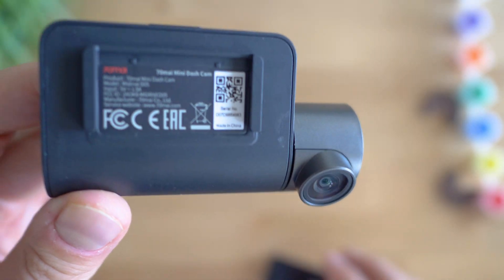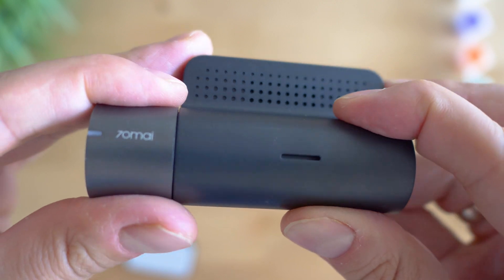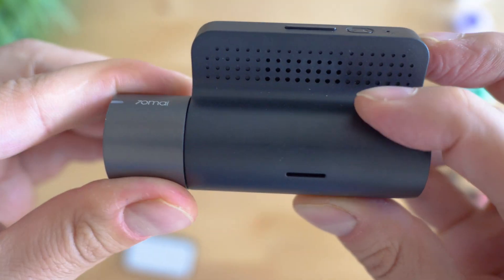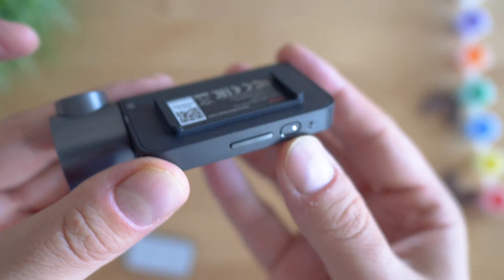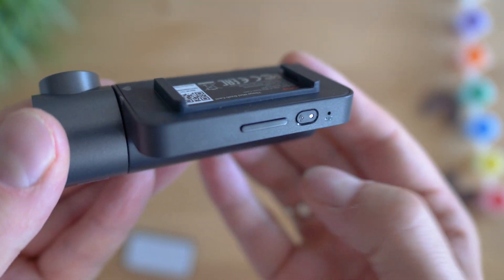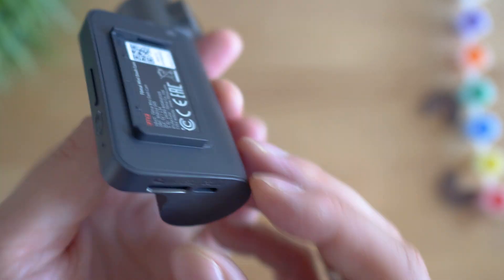Not much to see on the outside. We usually expect a display on this form factor but there's nothing like it here. We can see the power button, which also acts as a function button, and the small Wi-Fi button. That's pretty much it — no display, no voice commands, no fancy extras, just the basics.